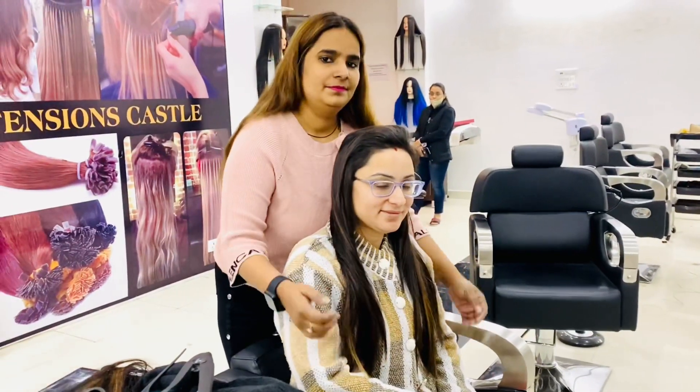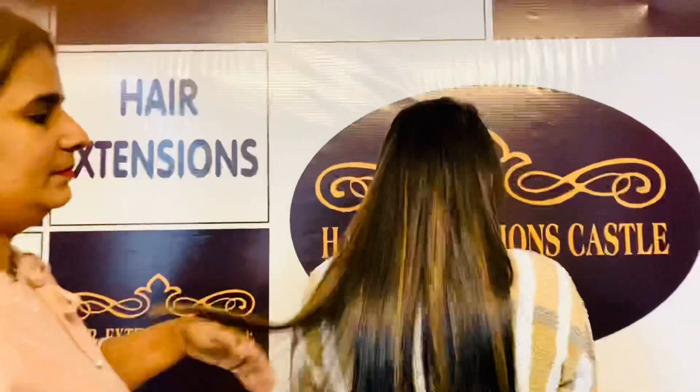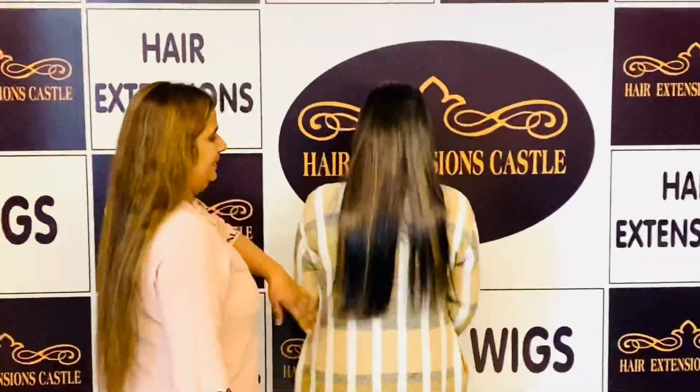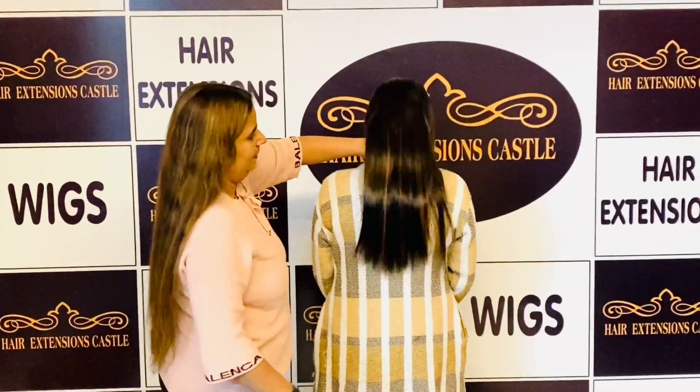Oh my god, look at the smile of our client — she is very happy with the results! In case you also want to get the same results, same glow and same long luxurious hairs this new year, do let me know in the comments below and DM me to know more. Thank you.